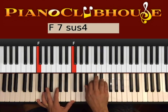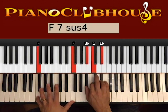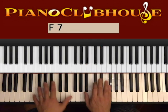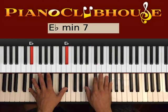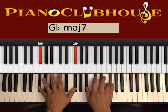One more time: 1, 2, 3 with Bb — we hit both hands. 1, 2, 3, then 1, 2, 3 with A. Here's the final chord — Eb minor with 7. Here you hit both hands again at the same time: 1, 2, 3. And then you go back to Gb and you repeat the same thing.